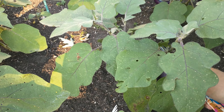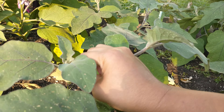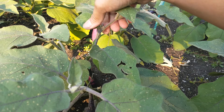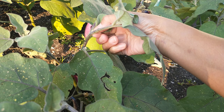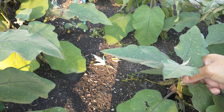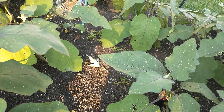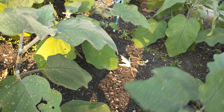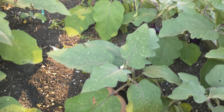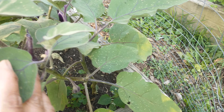I've been trimming — they call this part a sucker — so that they will bear more fruit. Like this one here, that's what they call it even in the tomato. See here, there's more coming up.